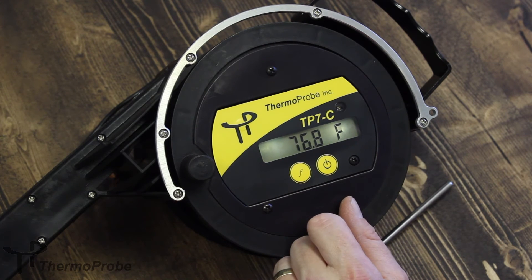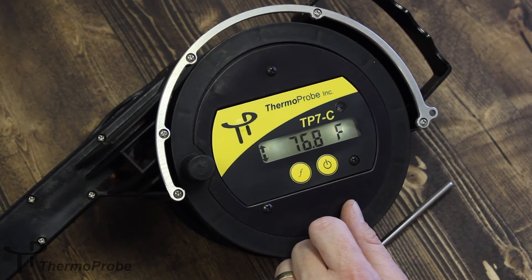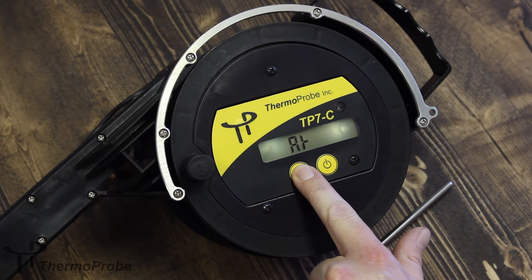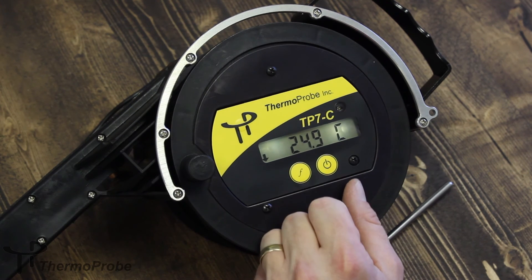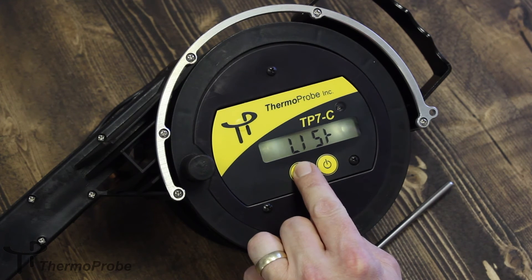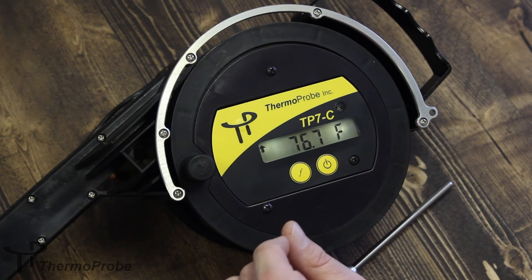If you hold and release under AT, it shows 76.8 degrees, which happens to be the same temperature as the room right now. The third selection under the function hold-and-release is C-F, which changes the resolution of the device from Fahrenheit to Celsius. It can easily be switched back by making that selection again.